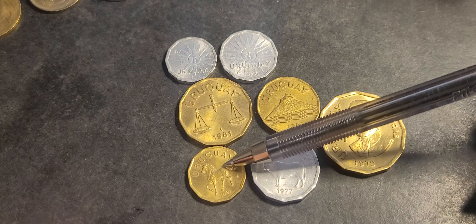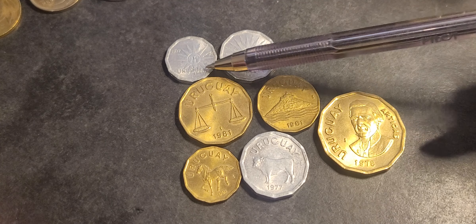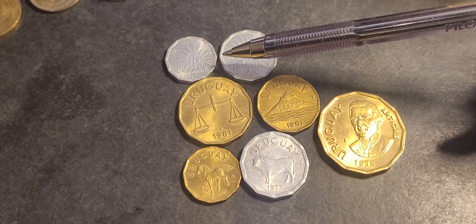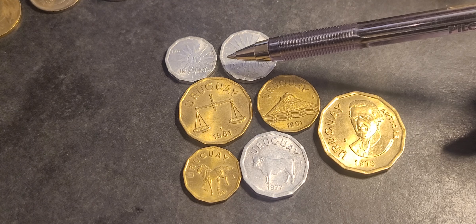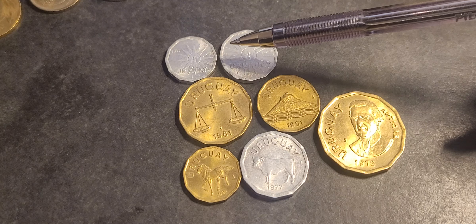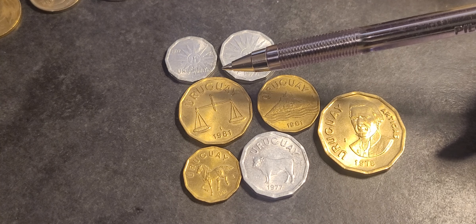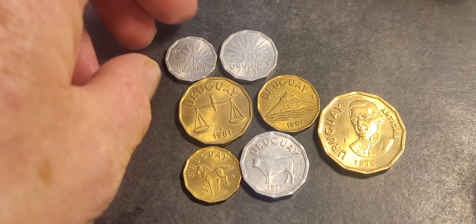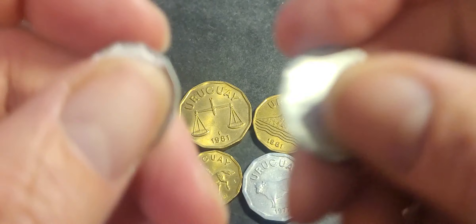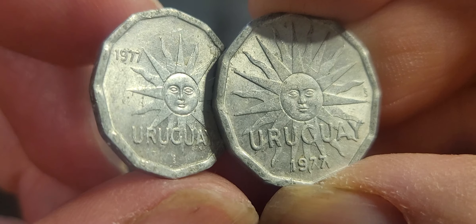I've got aluminum and aluminum bronze coins which are quite cheap. The 1 and 2 centesimos were only single-year issues — issued in 1977. The 2 was also issued in 1978. It seems that a lot of these coins didn't make it to circulation, and they're actually quite hard to get.